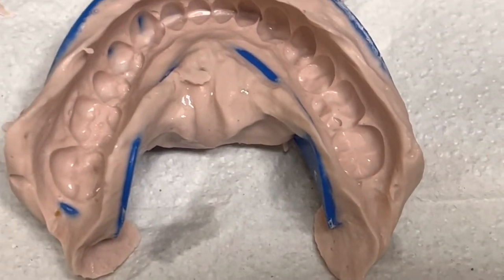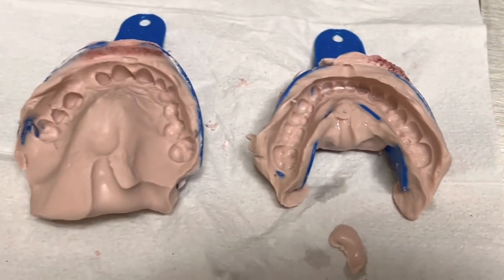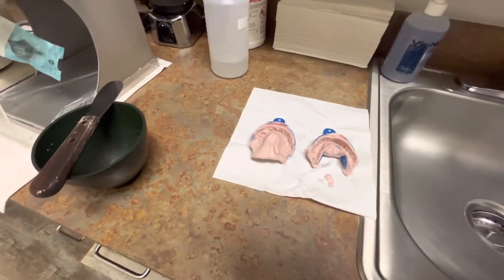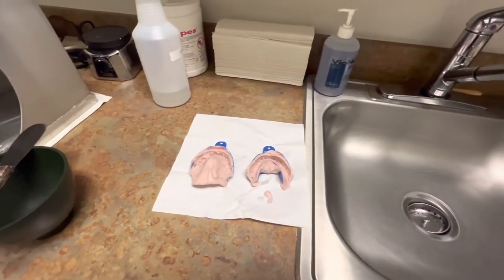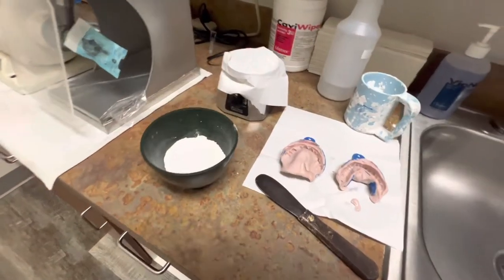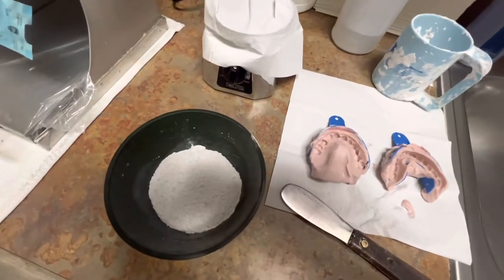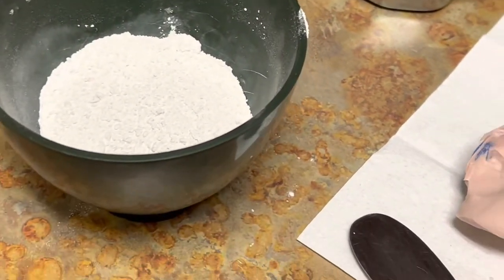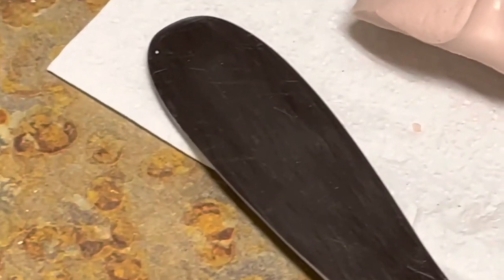I took these impressions and I am going to be sending them out to the laboratory for a stay plate of number 11. So I'm going to get my setup ready and grab some stone. Before you pour up the impressions, it is very important to make sure you dry them up first. With an air and water syringe, just make sure the impression is dried up, which I already did.